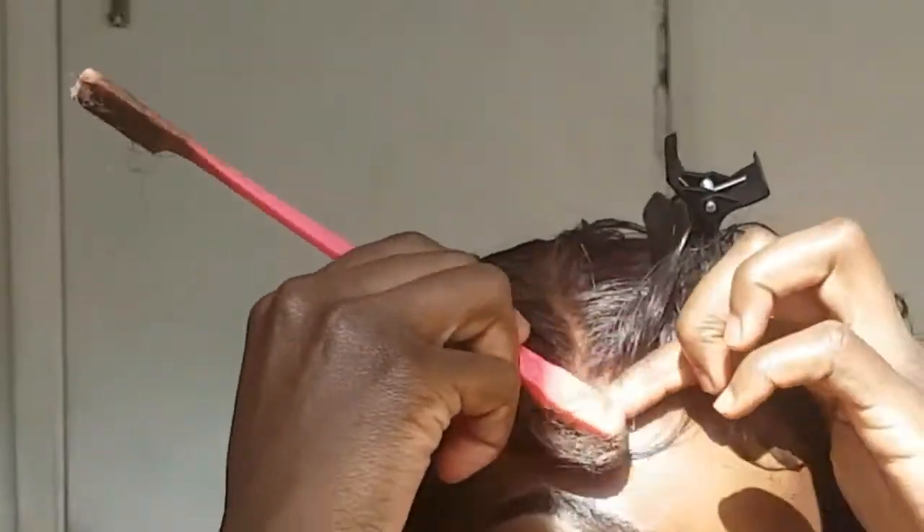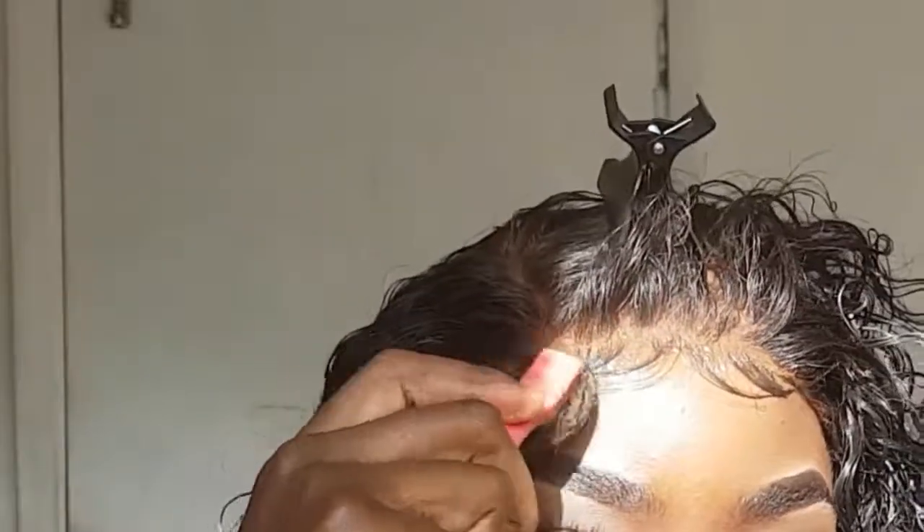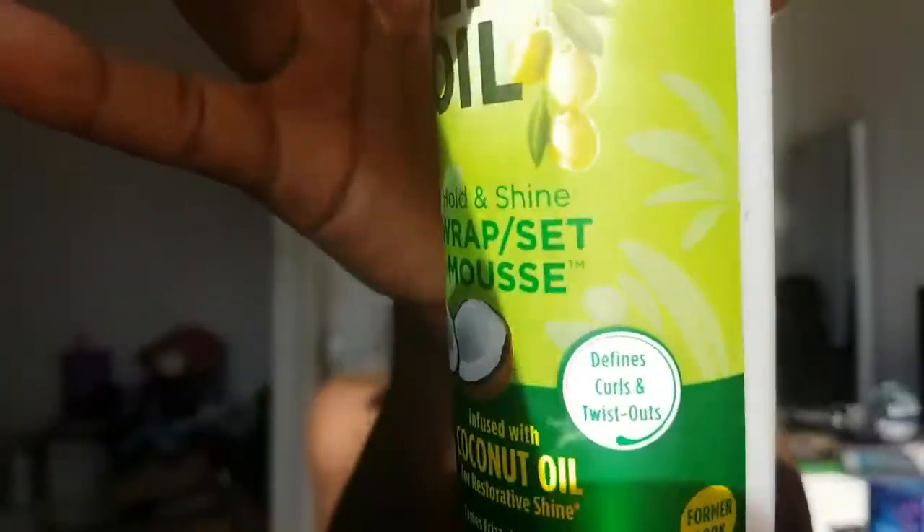I know I'm not good at baby hairs at all — don't come for me in the comments, your girl's trying! To define the curls, I'm going to go in with my water and my olive oil mousse and work that throughout the hair. Oh my gosh, look at those curls — those are defined, period!